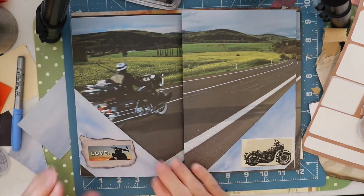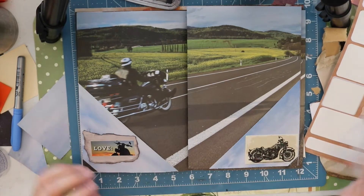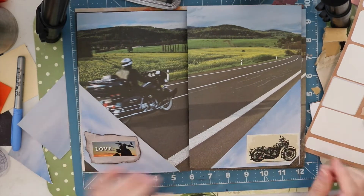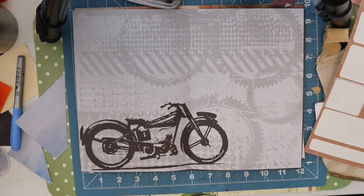Hi friends, thanks for joining me today. Today we are working on part four of this custom order series and today we're going to be working on some embellishing.